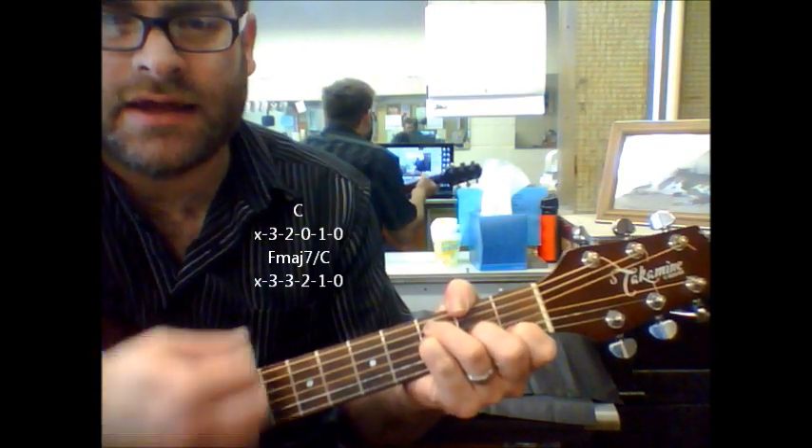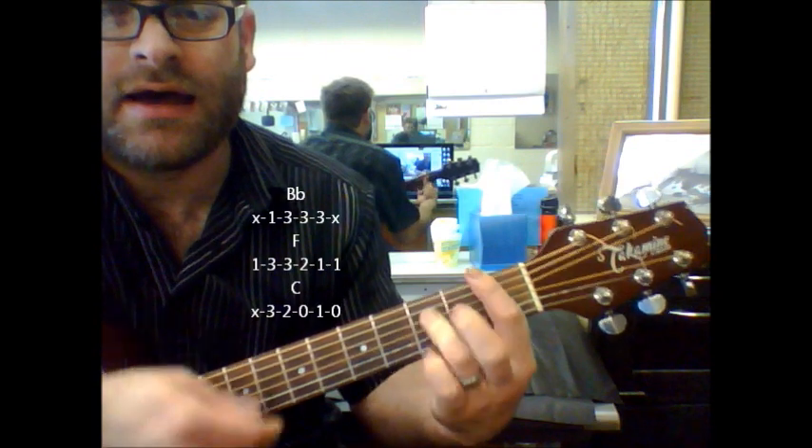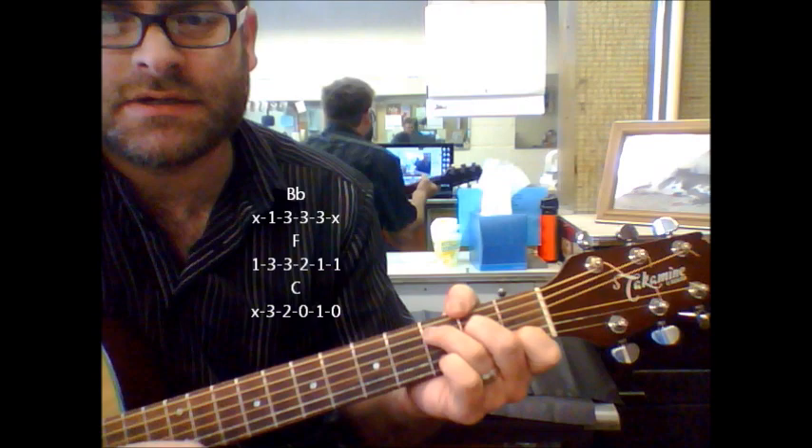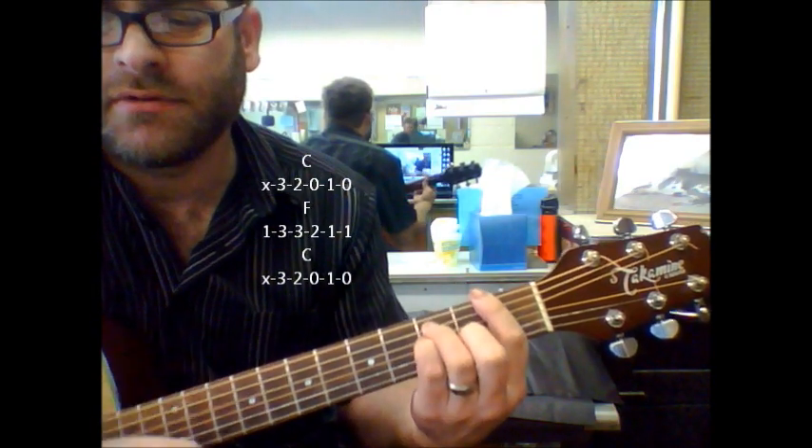Here's the verse part: B flat, F, C, C, F, C.